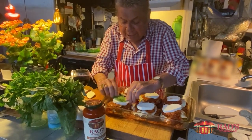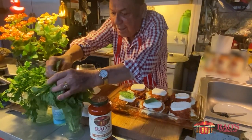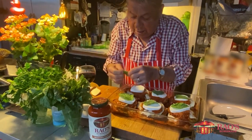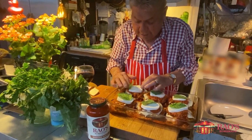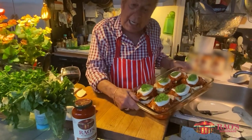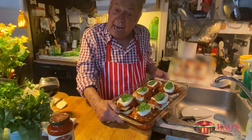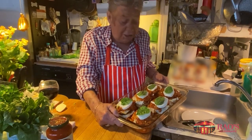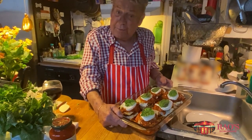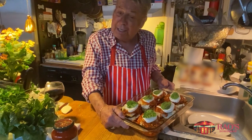And then we're going to make it nice and pretty — put a fresh bay leaf on the top of each one. Voila! Here is your chicken, eggplant, ricotta cheese and provolone cheese thing. It's what I call it — my eggplant and chicken thing.